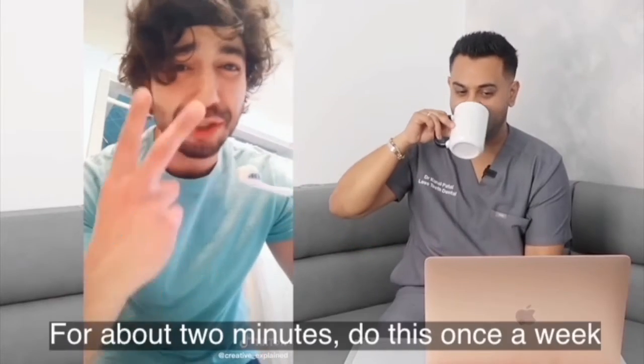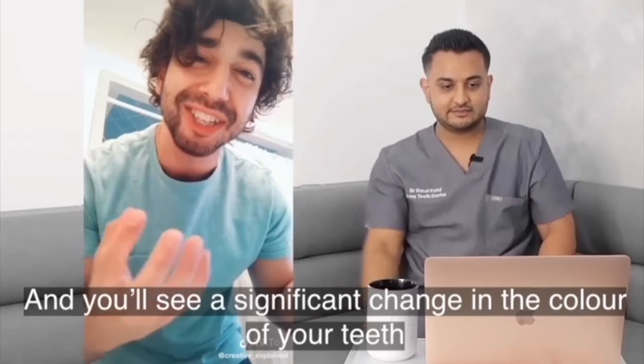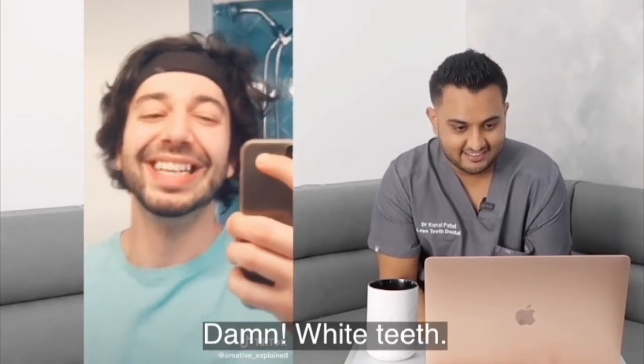Stop brushing your teeth for about two minutes. Do this once a week, and you'll see a significant change in the color of your teeth. White teeth.